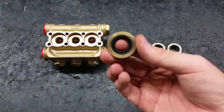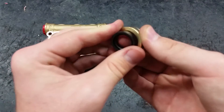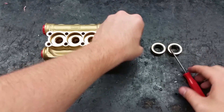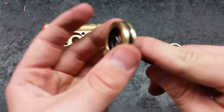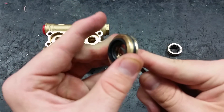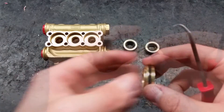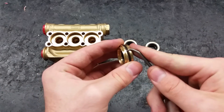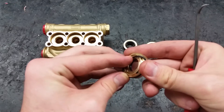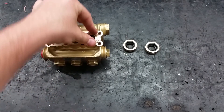To put the rear piston guide back in, you should replace the water seal inside of it. You can push it out using your fingernail. If that doesn't work, use a pick, but be careful not to damage the seal. Before pushing them into the head, replace the O-rings. When the rear piston guides are properly seated, you will hear a faint click.